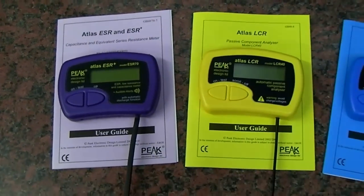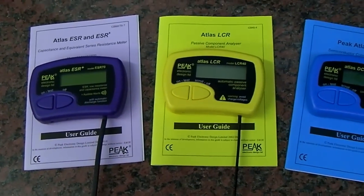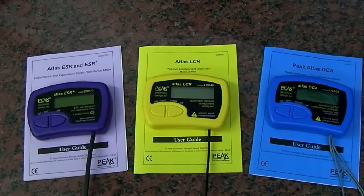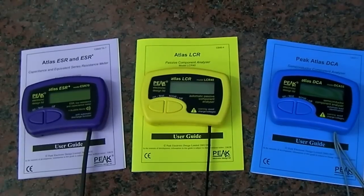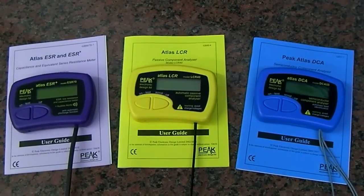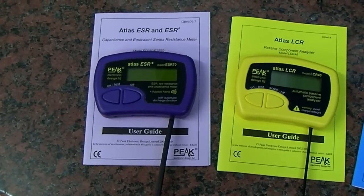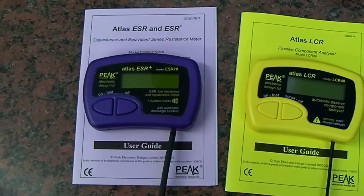We're going to run through the ESR70 model first and then probably take a closer look at the other two in a later video. Lovely meters, all made in the UK. Peak Electronics are up in Buxton in Derbyshire — a really nice company to deal with. They made some modifications after we suggested a few points of improvement a year or two ago for us on the ESR70.